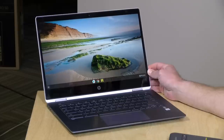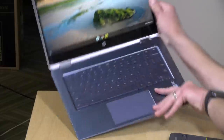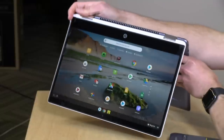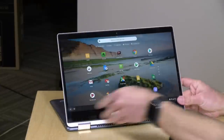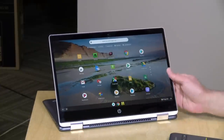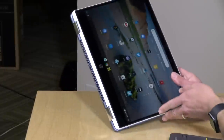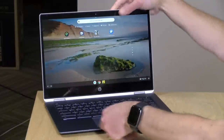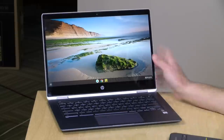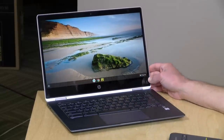Hey everybody, it's Lon Seidman and we're back with another Chromebook. Today it is the HP Chromebook X360 14-inch. This is a two-in-one Chromebook similar to some of the other ones we've looked at recently, that can operate in tent mode. You can also have it operate in display mode, it's got a touchscreen, or you can put it into tablet mode. Unlike some other Chromebook two-in-ones we've looked at, this one does not have a pen built in, but you could use some kind of capacitive stylus with it. We're going to be giving it a full review right now.